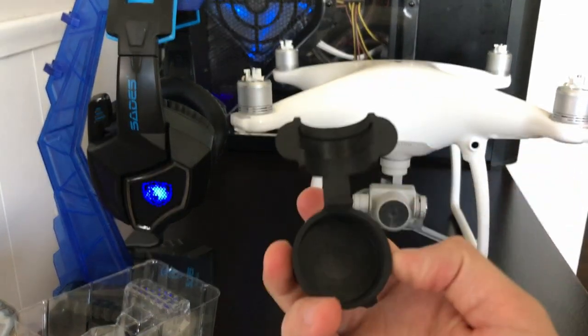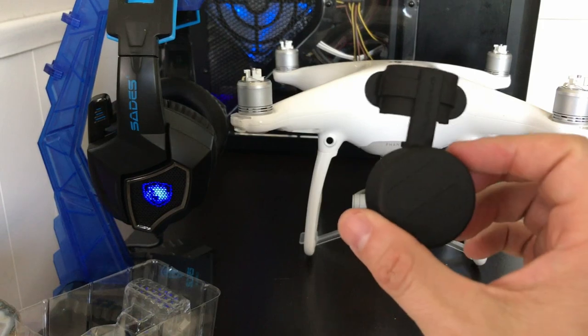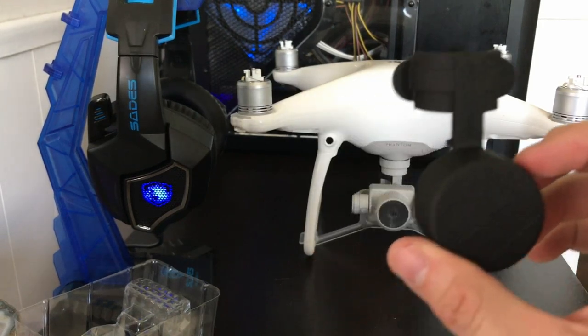That's what it is — it's a gimbal lock slash lens cover. Let's go ahead and put it on and see what it looks like.